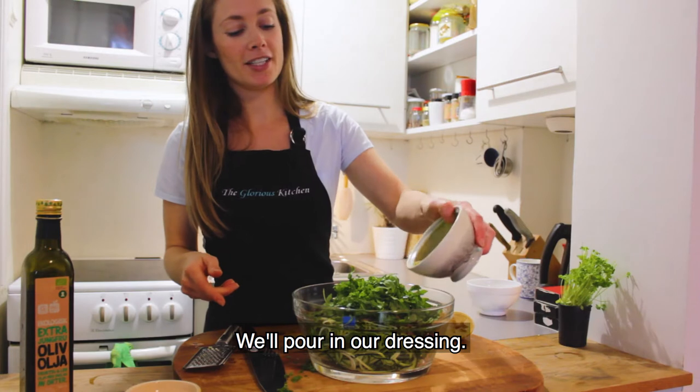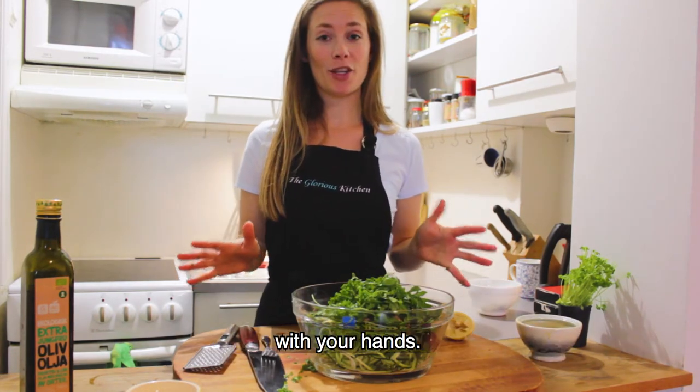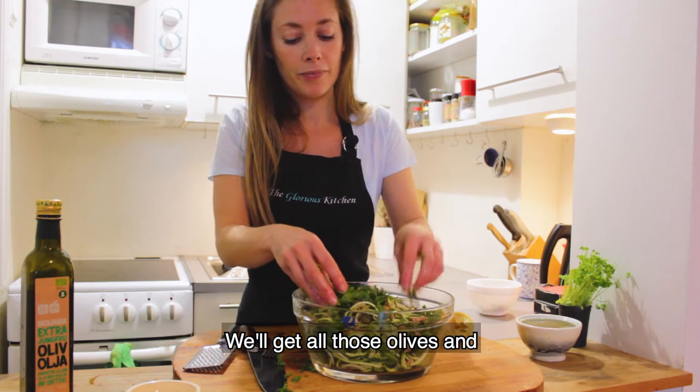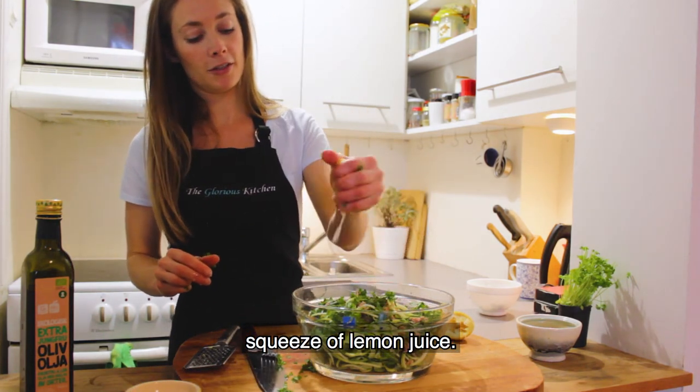Pour in the dressing. It's easiest to mix this with your hands, so don't be afraid to get in there — just make sure your hands are clean. Get all those olives mixed in, and you can top it with an extra squeeze of lemon juice. That's it, you're done!